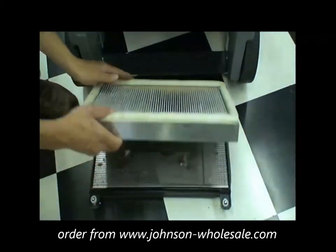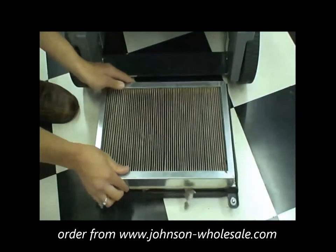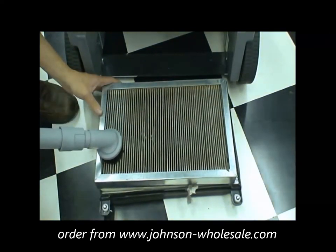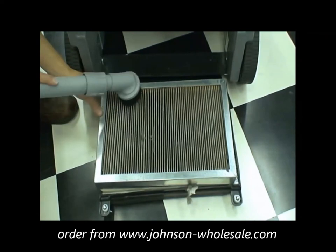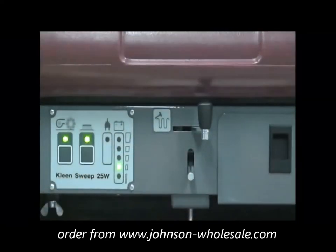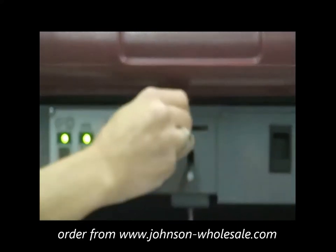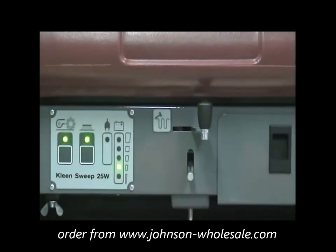To service your panel filter, flip the filter over to the dirty side and vacuum with a dusting brush, or you may use low pressure compressed air, or gently tap the filter clean in an approved location. The KS25 has a manual dust release shaker assembly — simply move it from right to left several times to clear your pleated filter.